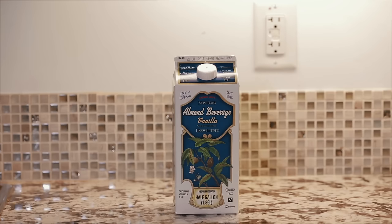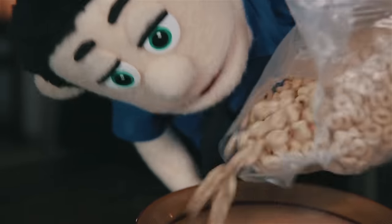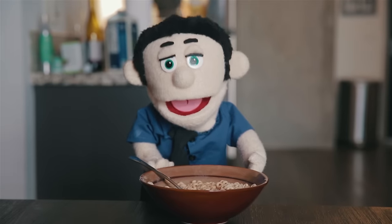Number one: breakfast. For this you'll need a bowl, some milk, and a spoon. First step: carefully place your bowl on the kitchen table, pour the cereal inside that bowl, and then pour some milk slowly. And voilà, you have what we like to call cereal.